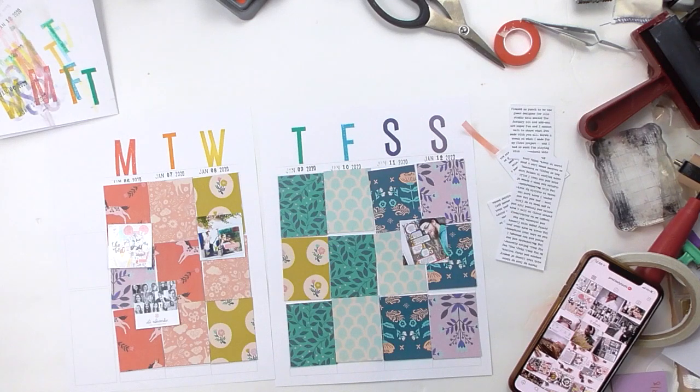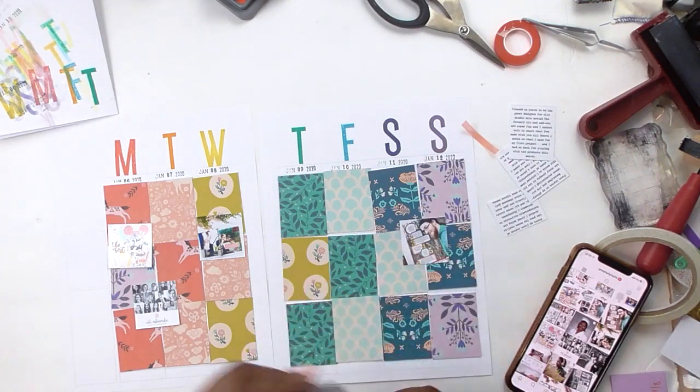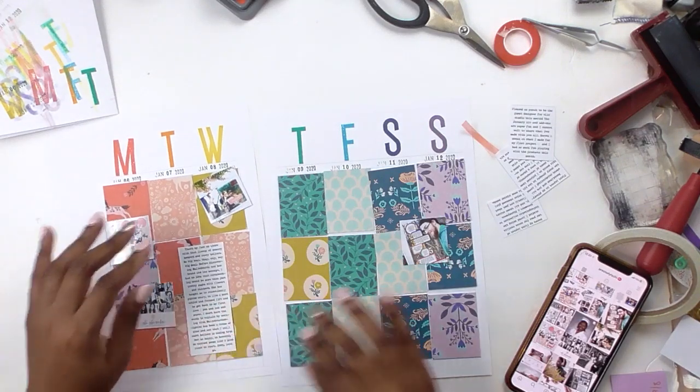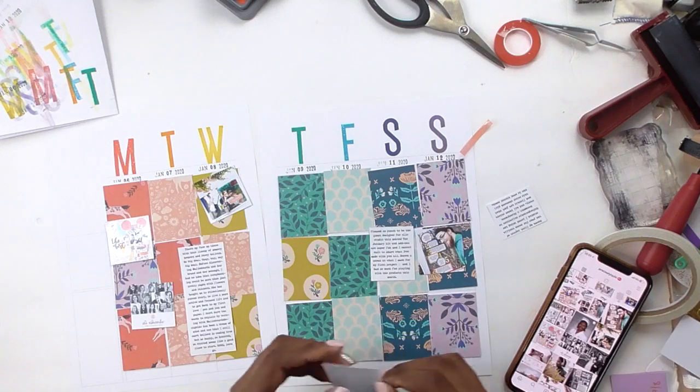Don't get me wrong — I like stamps and inks — but when it comes to papers I'm trying not to buy the entire collection or every single piece of pattern paper that gets released because it's just too much and I can't use all of it. But for this one I decided I was going to put every color on this page.